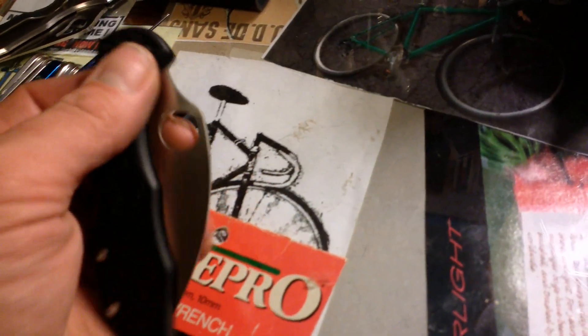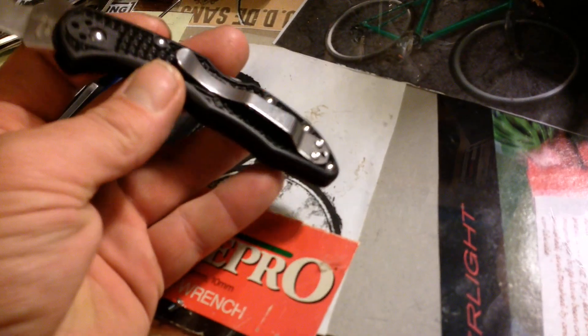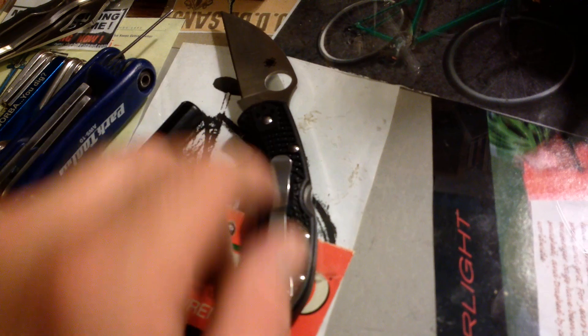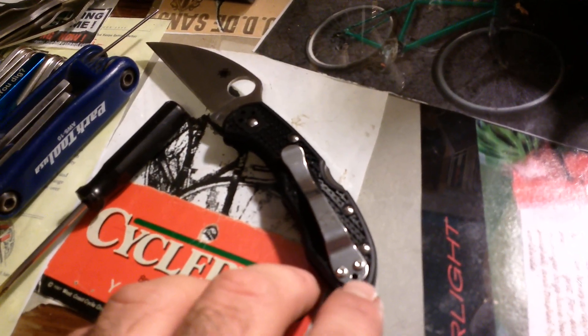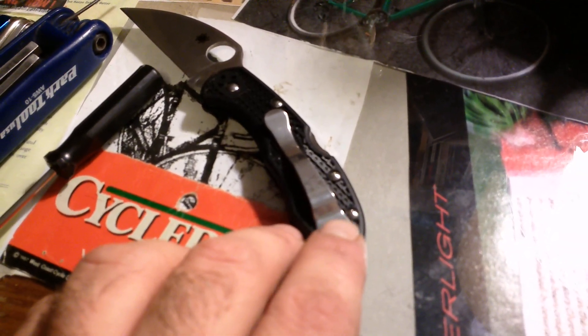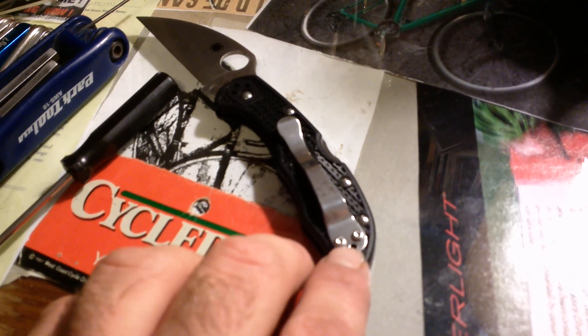Lone Rider here, and I wanted to talk about what to do if you have a problem with a stripped screw. You'll notice this type of Spyderco knife — this is a Delica with a Wharncliffe-style blade — normally has three screws that hold the pocket clip on, and this only has two.